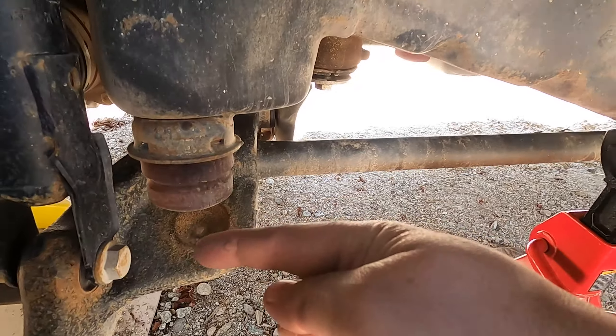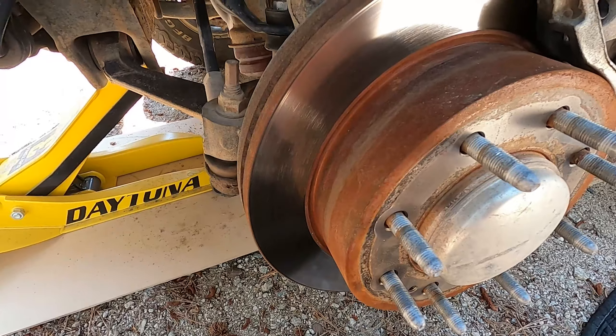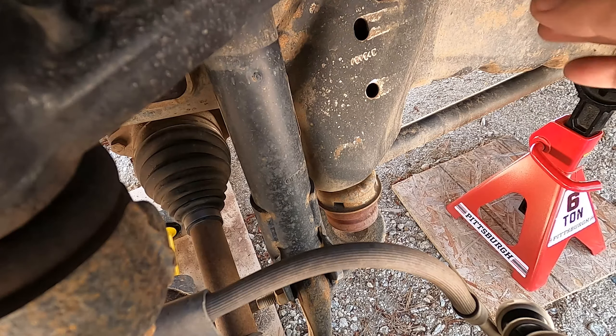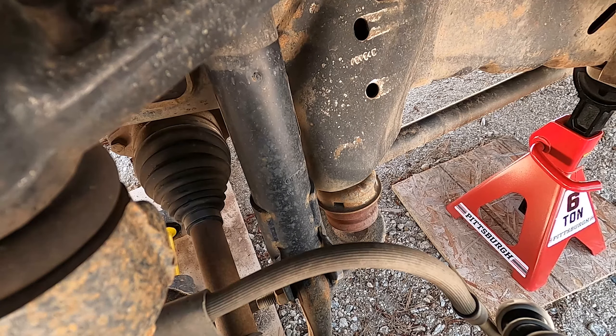I'm going to support this with a jack. Whenever you've got the wheel off, it's a good idea to look in and check all your bushings and other components to see if anything is wrong. Everything looks fine here — might need to grease the ball joints and such, but that's for another day.